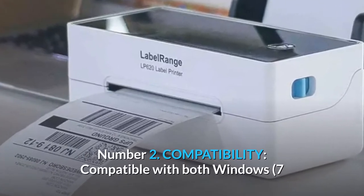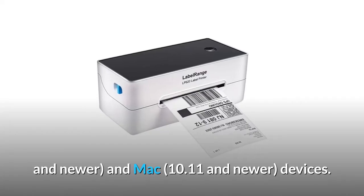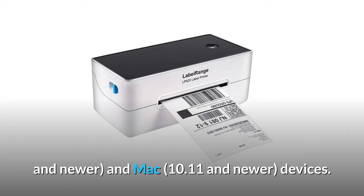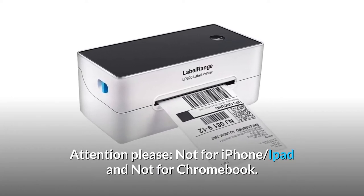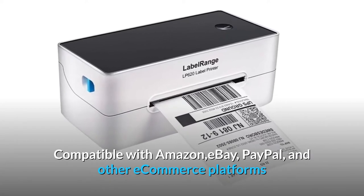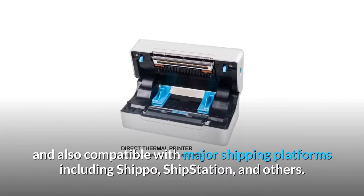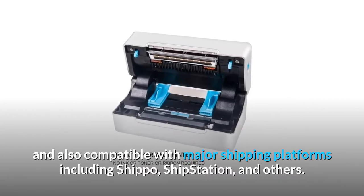Number 2: Compatibility. Compatible with both Windows 7 and newer, and Mac 10.11 and newer devices. Please note: not compatible with iPhone, iPad, or Chromebook. Compatible with Amazon, eBay, PayPal, and other e-commerce platforms, and also compatible with major shipping platforms including Shippo, ShipStation, and others. It prints 4x6 shipping labels.